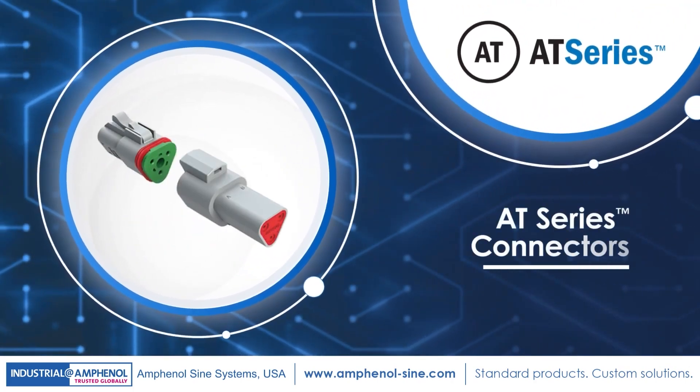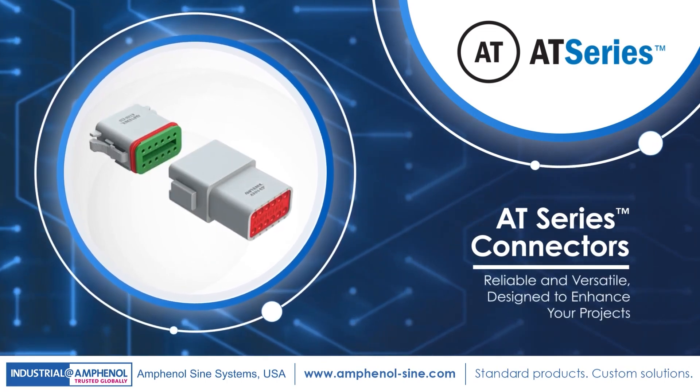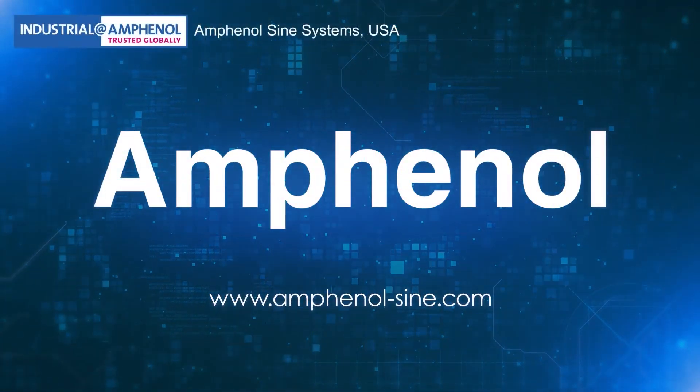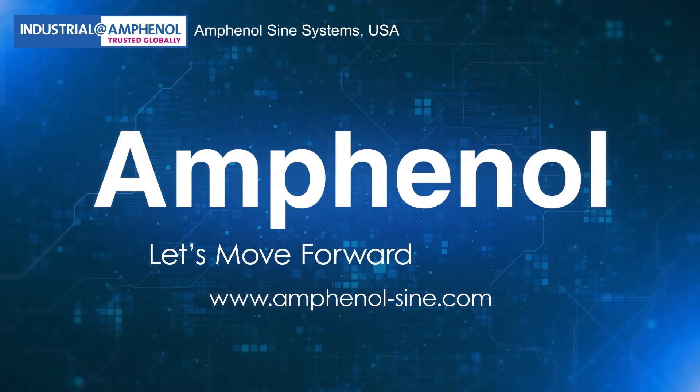Explore the reliability and versatility of our AT-Series connectors today and enhance your projects with our trusted connectivity solutions. Visit Amphenol Science Systems, your interconnect solutions expert since 1967, for more details — and let's move forward together.